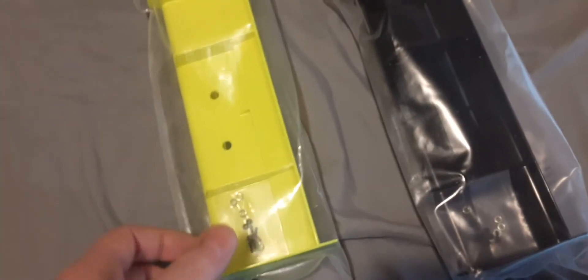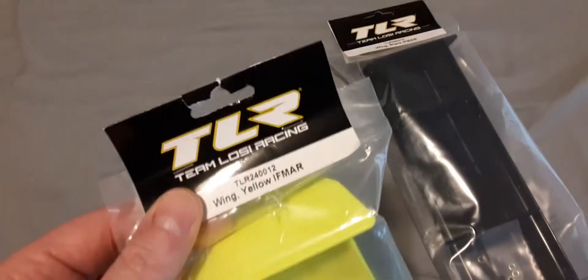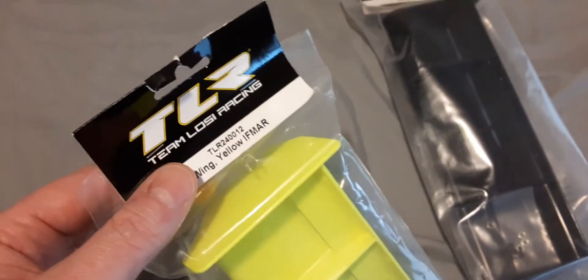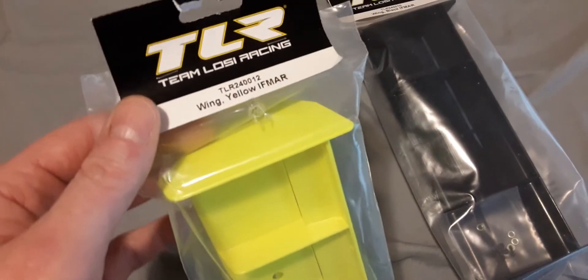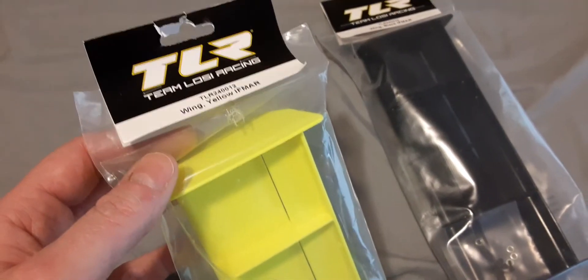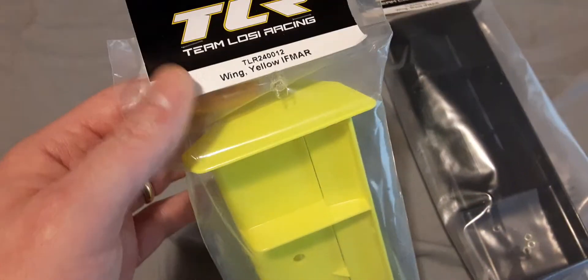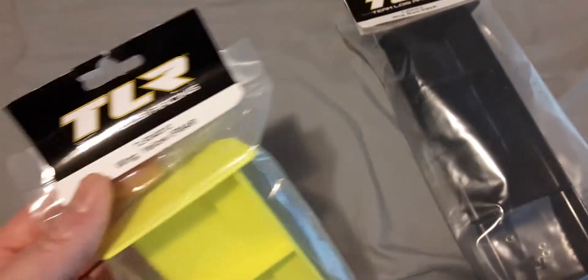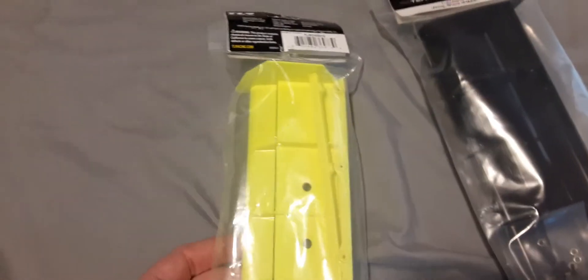I was so very lucky to find this wing in yellow. I could not find it anywhere — everybody has them but they're out of stock. I actually bought one and then two days later they said oh we don't have it in yellow but we have it in black, do you want us to send it to you? I said no, I ordered yellow. I wanted yellow, not black. So I had to get a refund and look and look again.